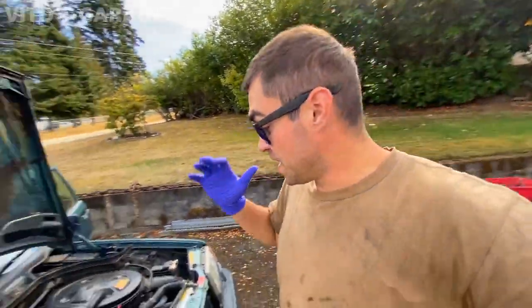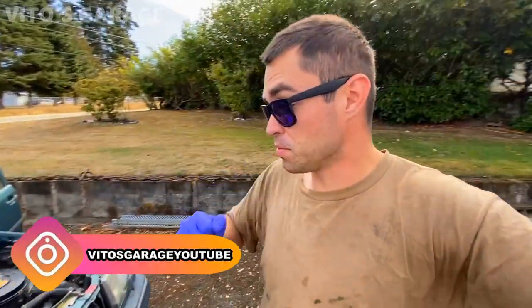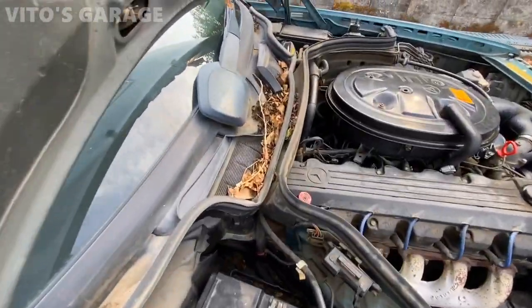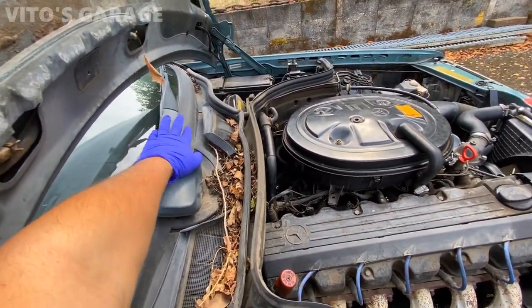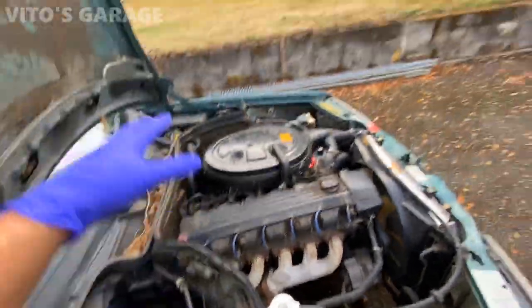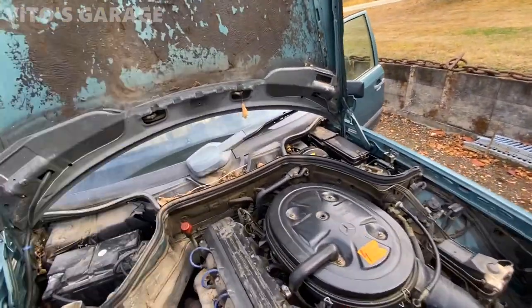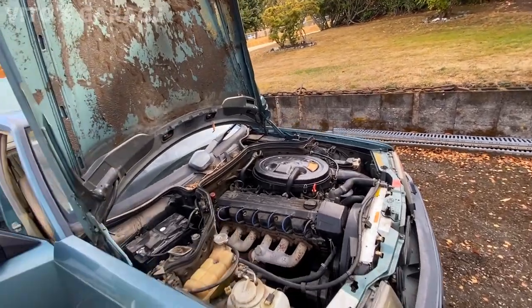Hey guys, welcome back to Video's Garage. Today is going to be the first day working on this amazing 1989 Mercedes 300E, W124 chassis. I have to do so much work to make it amazing again — clean up the engine bay, take care of a bunch of leaves, do a partial disassembly of the wiper, lubricate it, take the battery out, and later on start working on the suspension. I also want to replace the strut mounts and make sure the drain by the blower motor area is good.